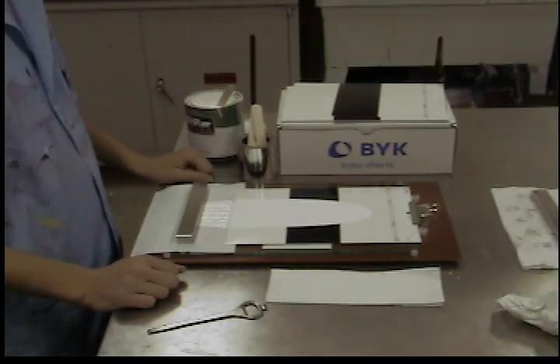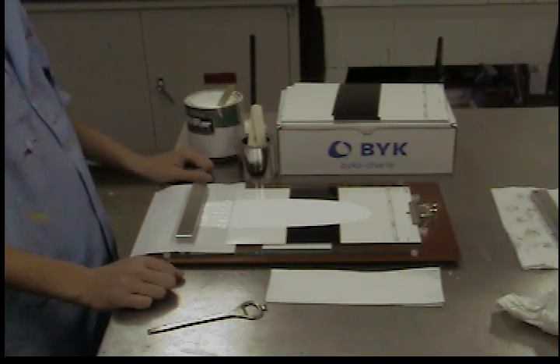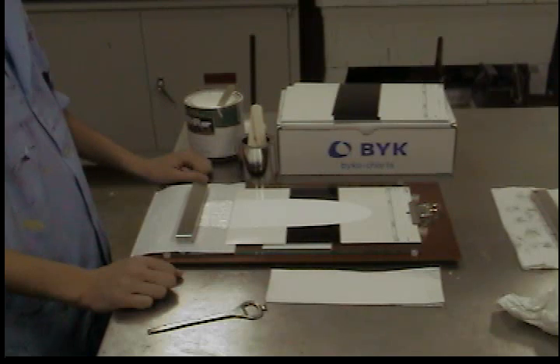The speed of the drawdown, combined with the rheology of the paint, will determine the actual mil thickness of paint that is applied. At this point, you can check the actual wet film thickness with an intermat gauge or a comb gauge. Allow the coating to dry thoroughly before measuring color, gloss, or opacity.